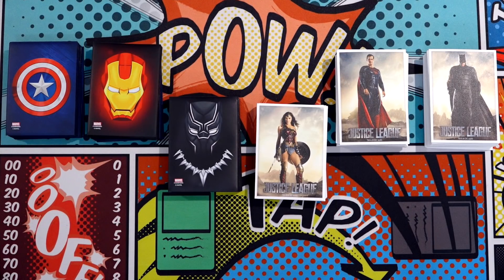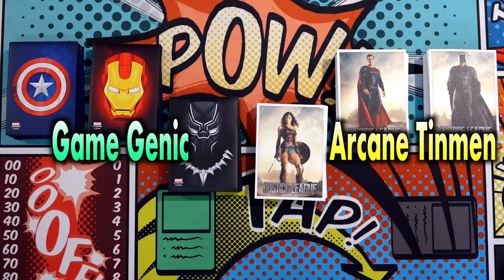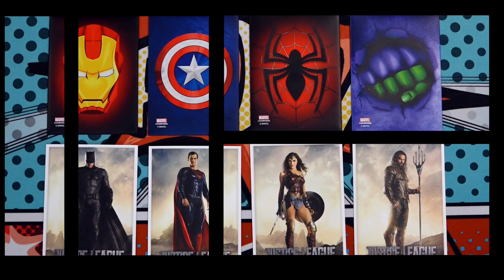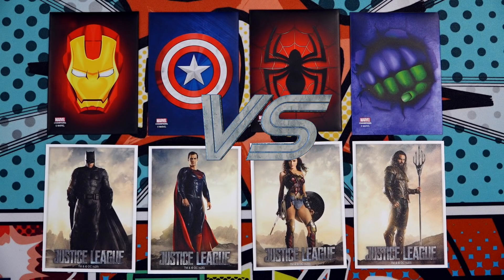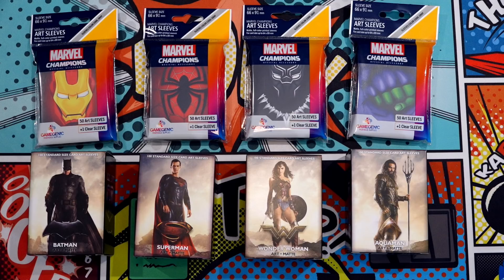Currently, two major sleeve manufacturers are offering card sleeves illustrated with characters and emblems from Marvel and DC comic books. So I suppose it's Marvel versus DC, or more accurately, Gamegenic versus Arcane Tinman.